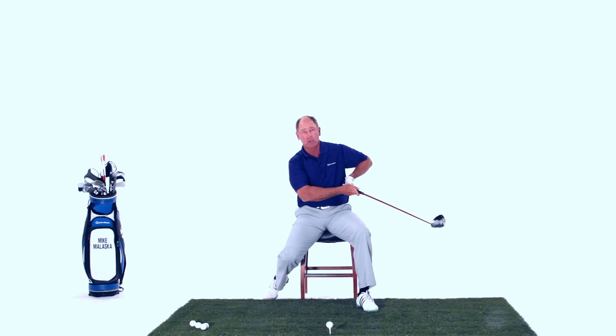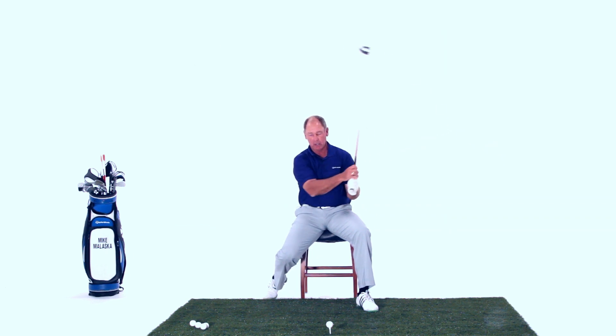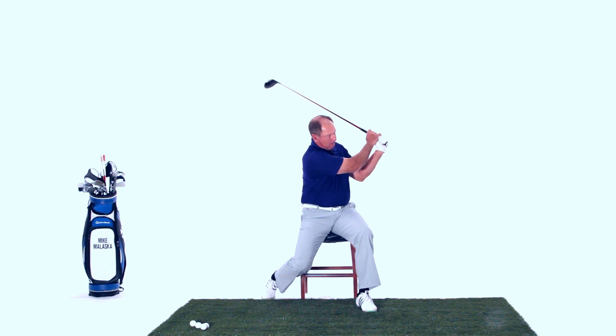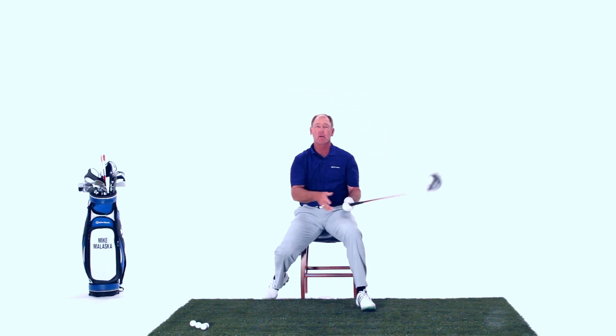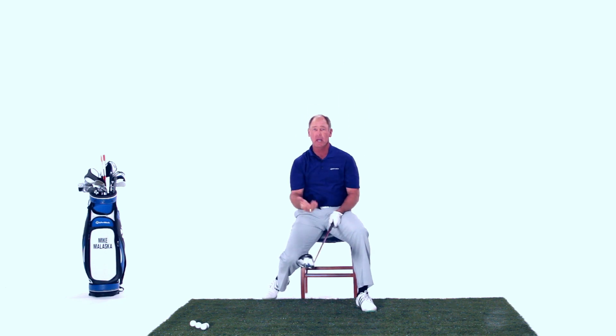So sitting in a chair, learning how to hit these levers, getting these levers to work, is a really important fundamental. Now my left arm folds up automatically. It's really hard for my left arm to go this way if my body can't turn, so my left arm has to stay in and pivot so I can hit it.